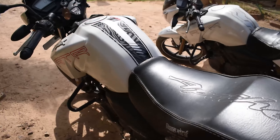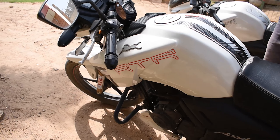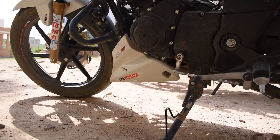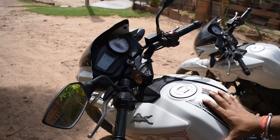You can see the Apache RTR. But as they launched the 4V variant, the bike has a little bit of change. If you look at the price, the cost is a little bit lower compared to before.